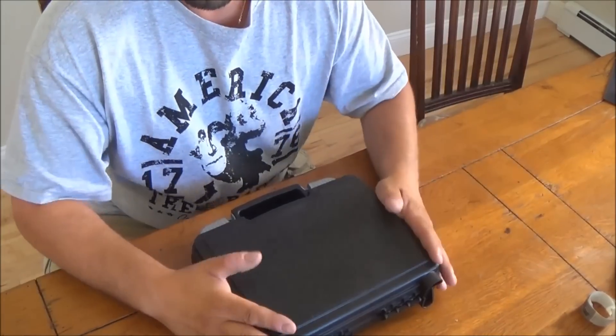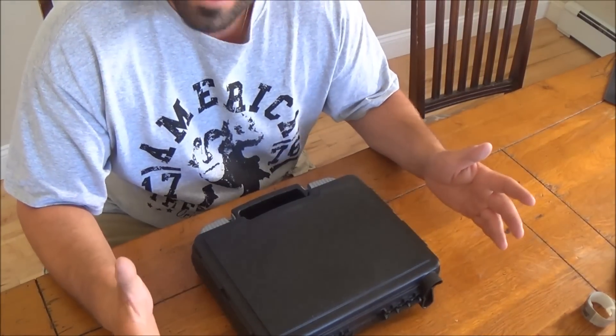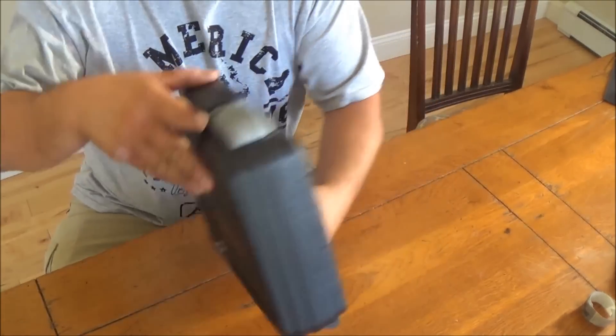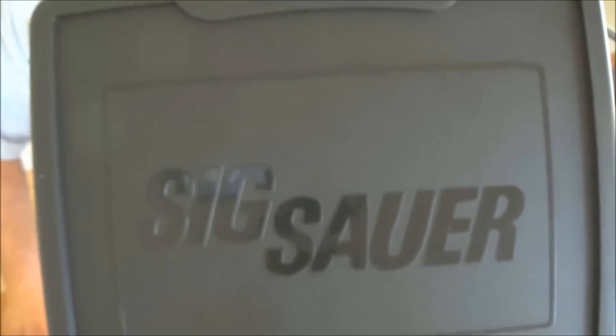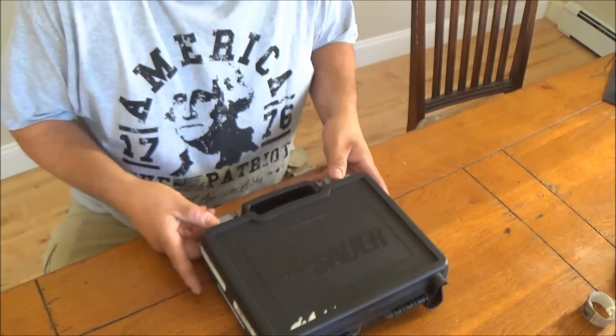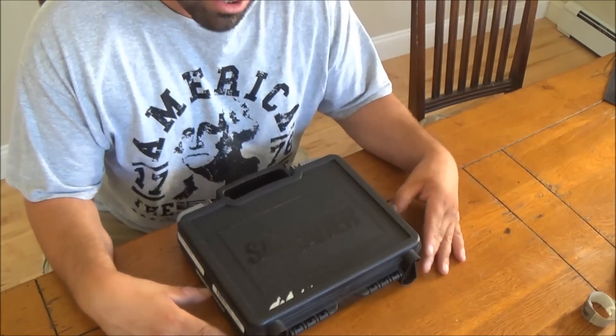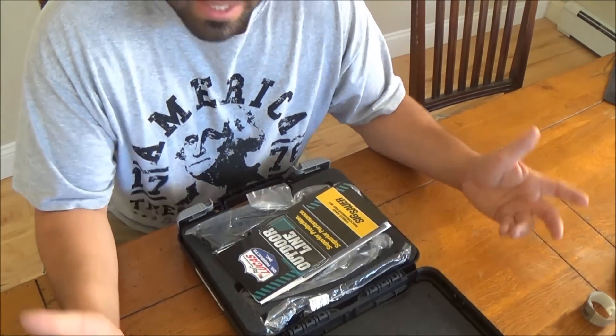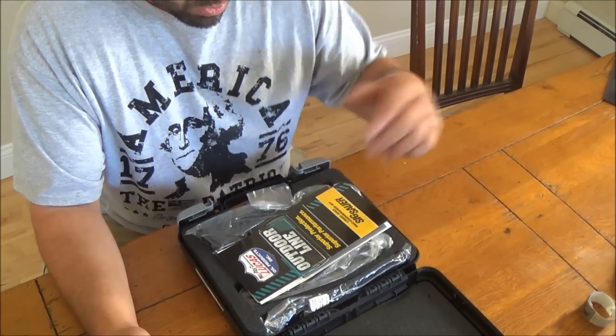Okay guys, here we go. I'm going to try to make this quick, not going to drag it out. Obviously here's the box — forgot to show you this — it is a Sig Sauer, as you can see. So basically what this is, it is a Sig Sauer P220. This one's a little bit different than the rest of the P220s.